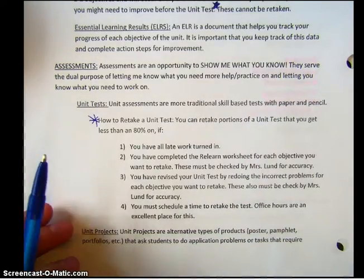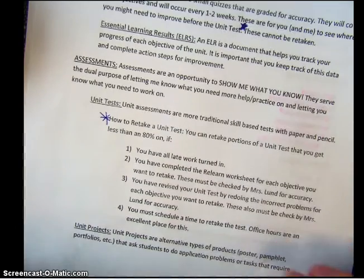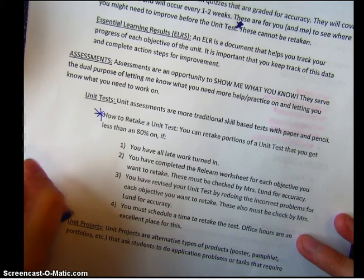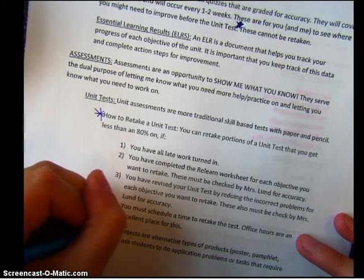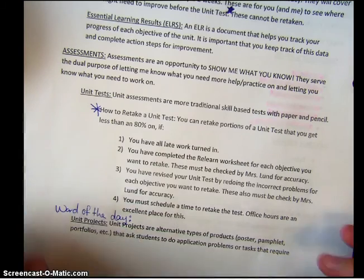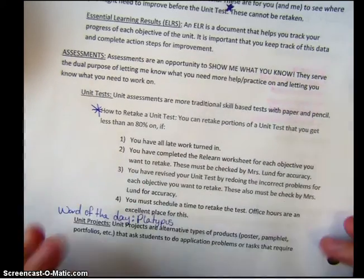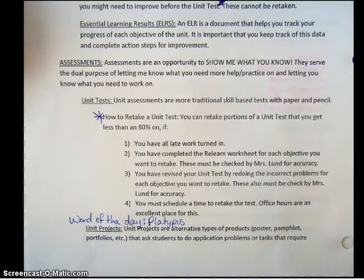We're going to take a quick step out just to ensure that you are all listening, reading, and following along. I'm going to give you our word of the day. Our word of the day is 'platypus.' Go ahead and write that right there — that just gives me an extra check to make sure that you are paying attention.